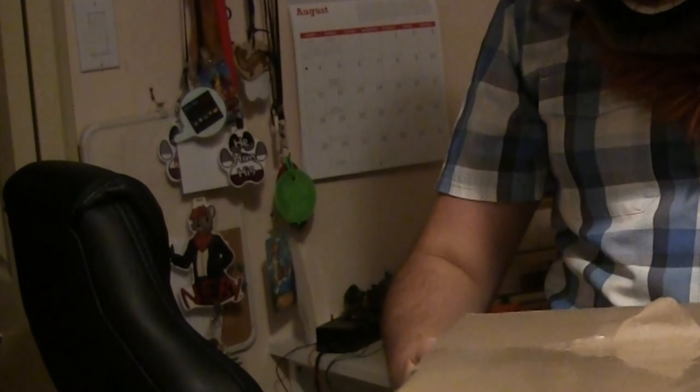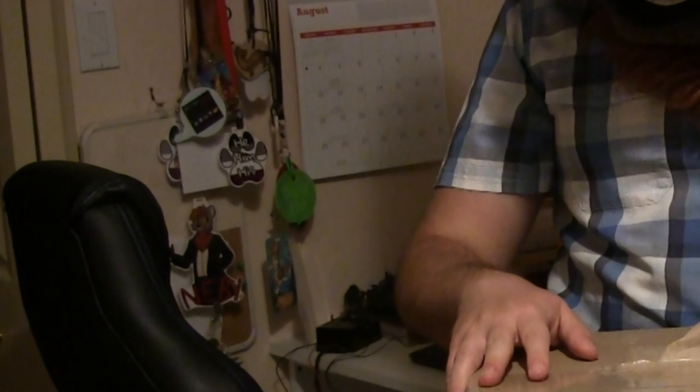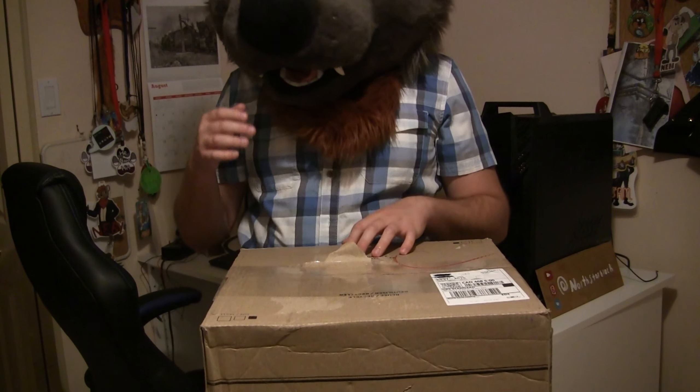What's up everyone, this is Nebi here. Finally, after six years of waiting, I got the first fursuit of my fursona — it's finally here. This fursuit is made by Mixmut. For those of you who know Mixmut, I just want to let you all know I don't support any of the actions she made in terms of scamming and other things I won't go into. So without further ado, let's unbox this.